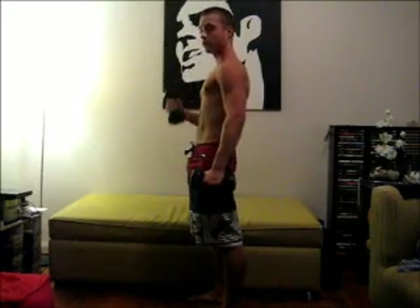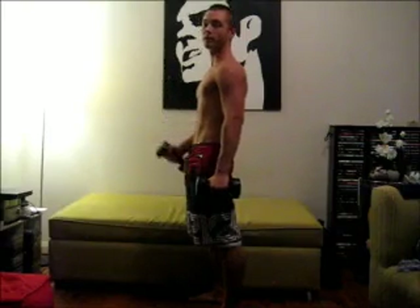Next we're going to work the arms. For dumbbells, a really good exercise is hammer curls. You can do hammer curls straight, or you can do them with a twist at the end — I tend to do the twist. Remember, your elbows are not going to move from that position. Keep going for as many reps as it takes to get tired. This is just to show you good form.